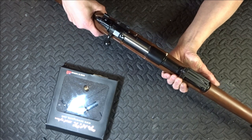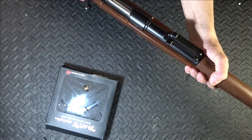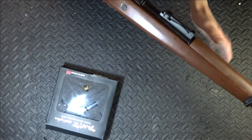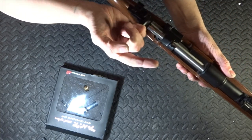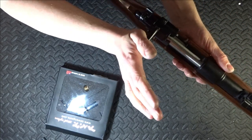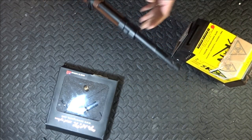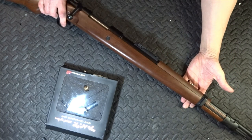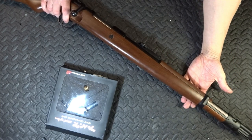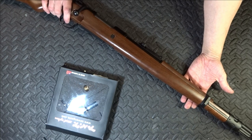Does it feel alright? Yes, it feels very, very solid. Is it easy to cock? Compared to an Ares Striker doing the exact same thing at this power with the hop set — firing at 401 — yeah it does feel really, really good. The trigger's better too. It's not bad.